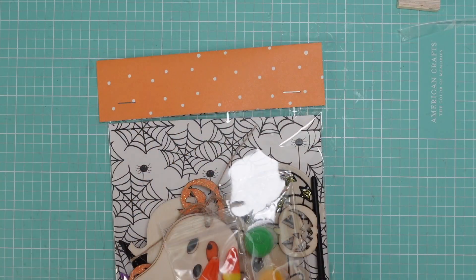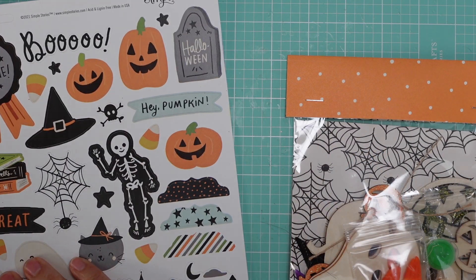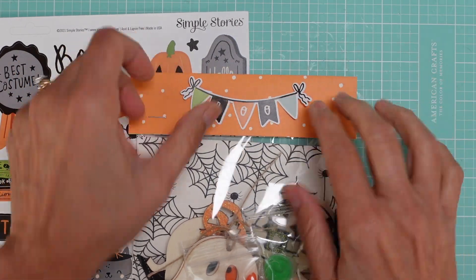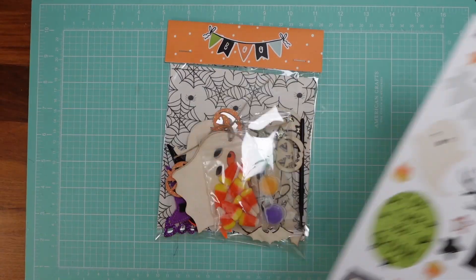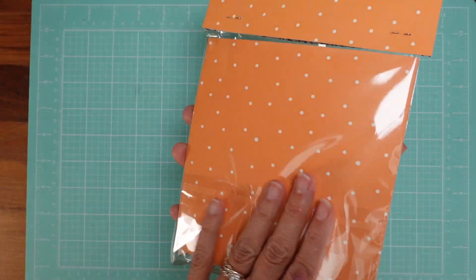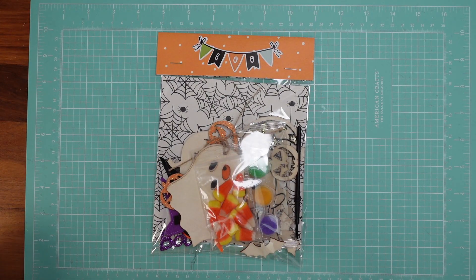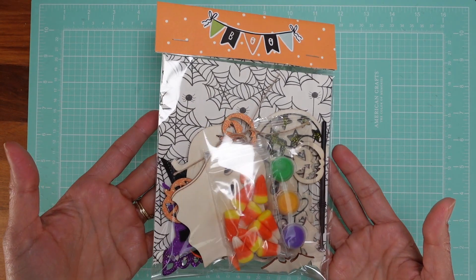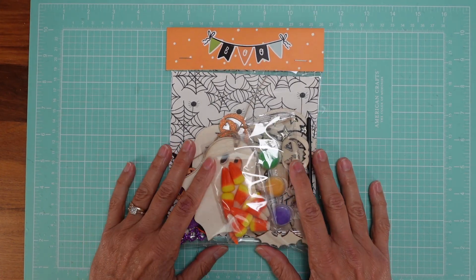Now it's time to decorate! I'm using leftovers from Simple Stories' Spooky Nights. I love their sticker sheets — look at that, done! That's it. Just to give you an idea of how to create something for kids that's more than just a plain plastic bag of treats — something they can take home and do. Find whatever you want in your stores and create something cute. Happy Halloween, everyone!